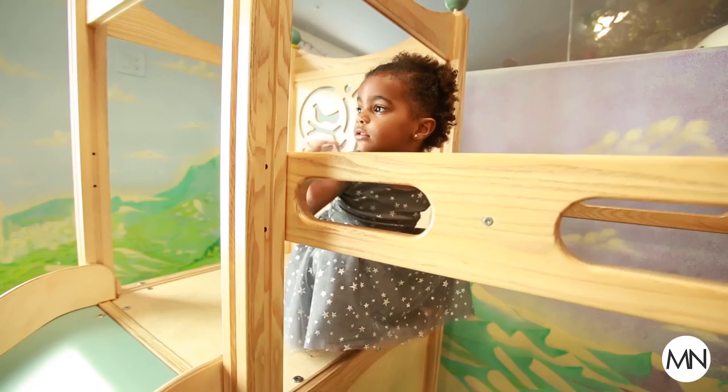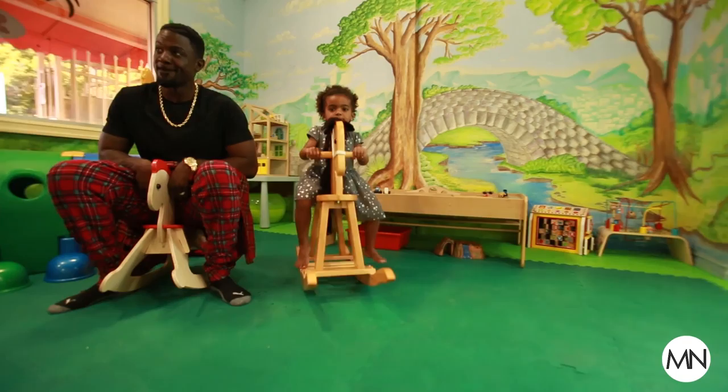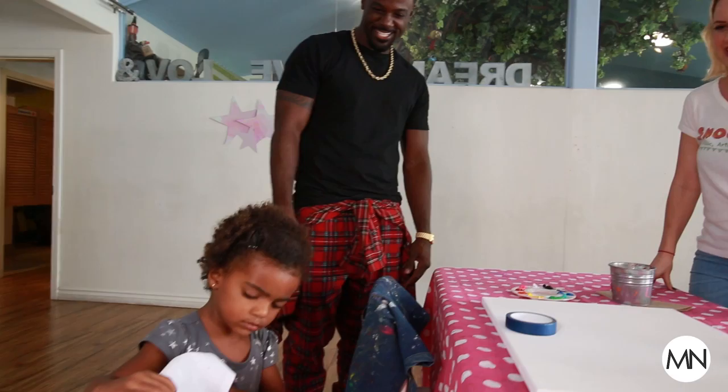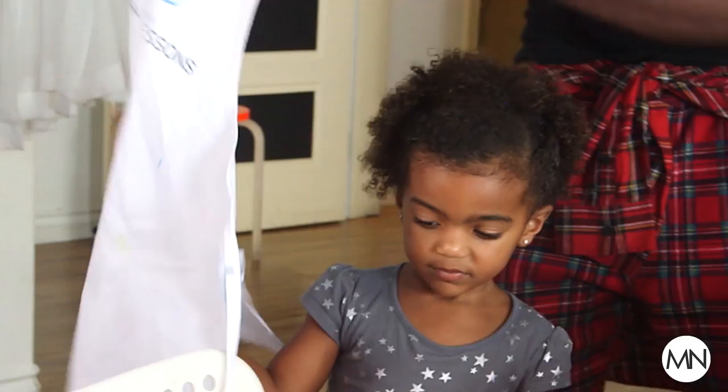Hi guys! Welcome to Snook Nook. My name's Julie, I'm the art teacher. Nice to meet you. And this is Berkley. Hi Berkley, you want to say hi? Hi. Are you excited to do some painting today? The first step is we should put the aprons on because art can be a little messy.